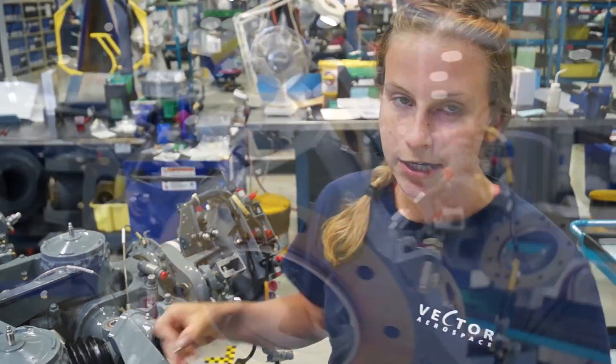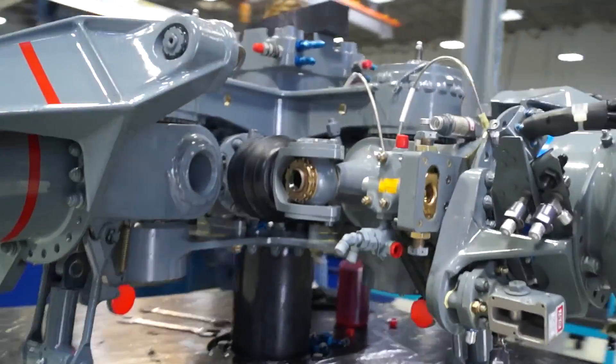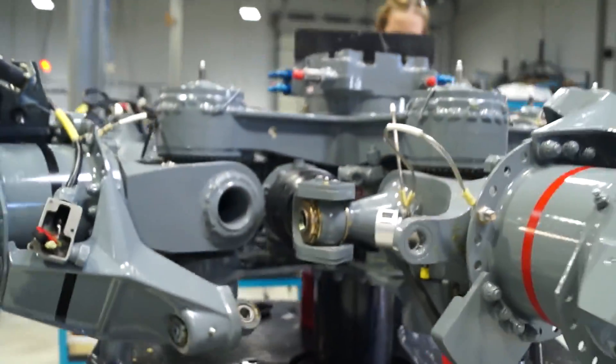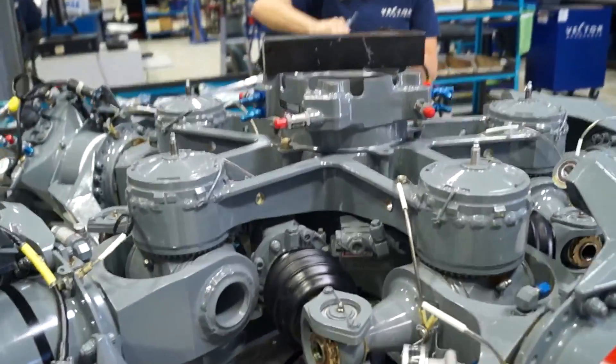And what does it do essentially? Basically, this is the rotor head where the blades attach. There's also a gearbox on the other side of me — it attaches to that, spins it at high velocity, and makes the helicopter fly.